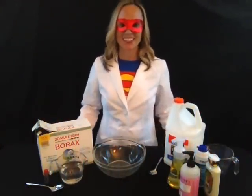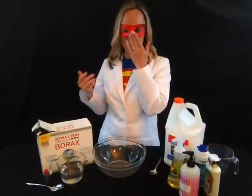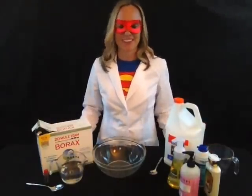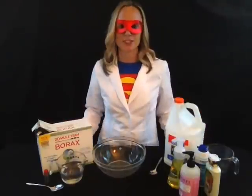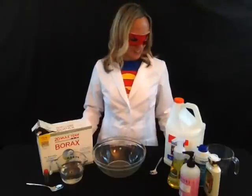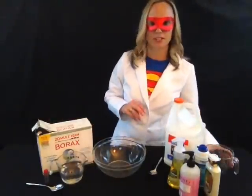Hi! Super Science Girl here. I still have my silly mask on while my broken nose from the horse accident is healing, so please excuse that and maybe it'll entertain you a little bit. I've had a few requests to make the fluffy slime, so I'm going to show you how to do that today. I've got all the stuff out here and I'll just let you know what it is as I go.